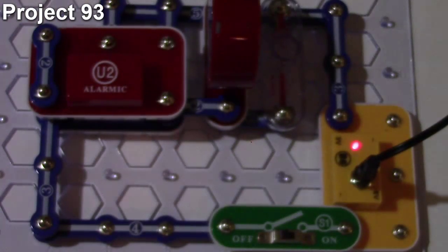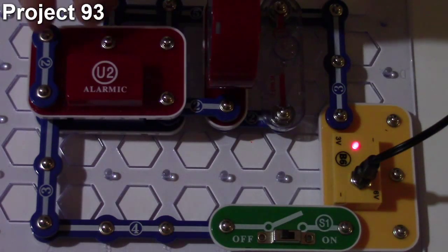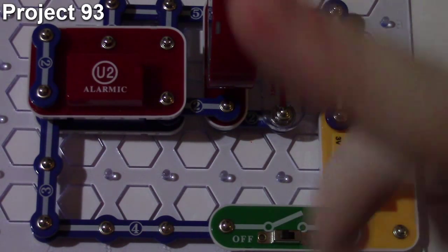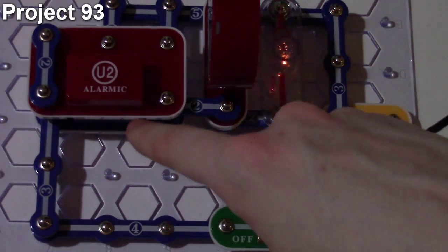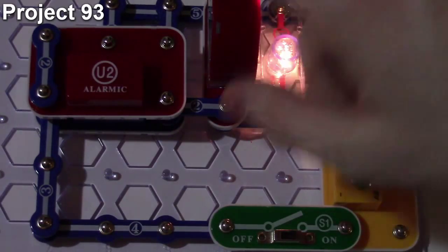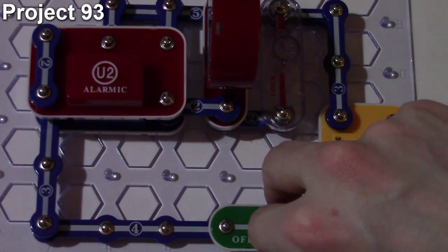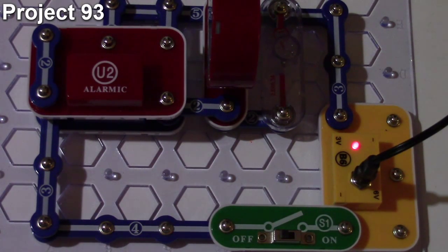Here we are with project 93, wackier sounds. The objective is to modify the sound from the previous project. We moved the snap from inputs one and two to the input of one and negative. When I turn the circuit on, we get a different soundtrack — we still get the music IC sound effect, but now we also get something like an ambulance siren from the alarm IC mixed together with the music IC. That's how project 93 works.